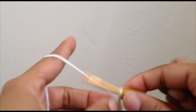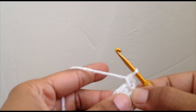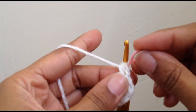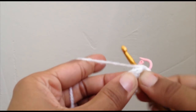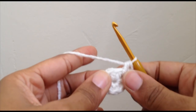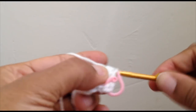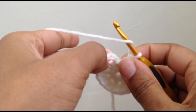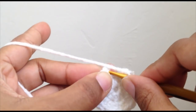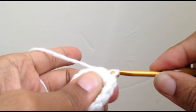Chain one and you want to put two half double crochets in every stitch that you made. The first stitch that you make, go ahead and slide a stitch marker on there. Put two in every stitch around, which will get you to 16 half double crochets for round two. Take out your stitch marker and slip stitch right where your marker was into the first half double crochet that we made for round two.